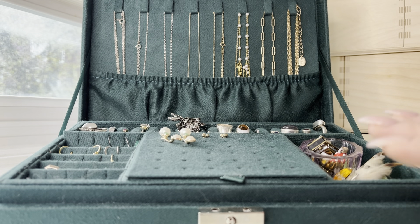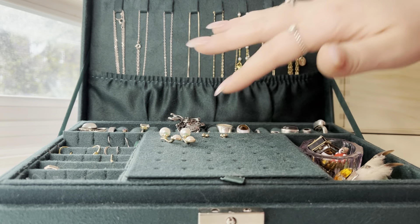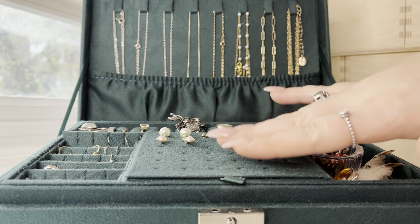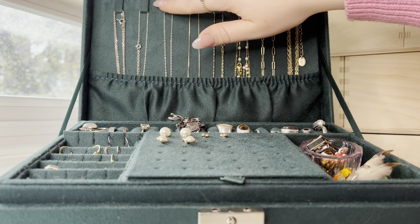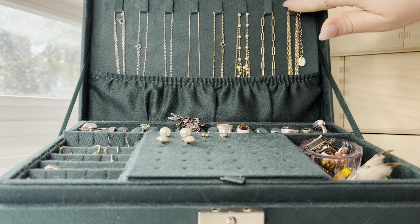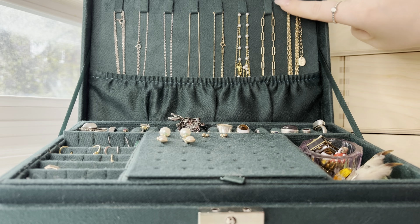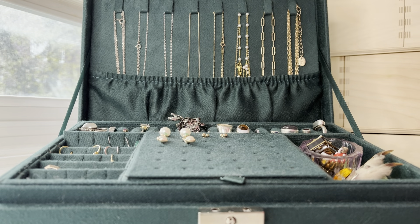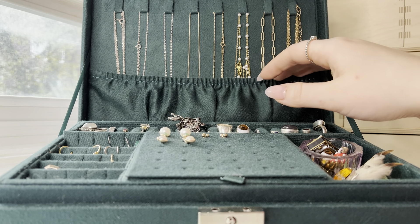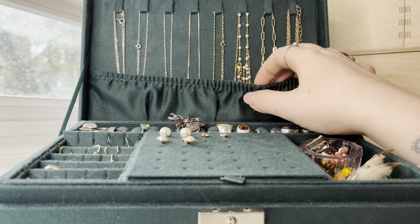Okay, I ended up moving my camera so you can kind of see this better. So basically, the way this is organized is these hooks are for all of your necklaces — it is one, two, three, four, five, six, seven, eight hooks for necklaces — and a little pouch here.